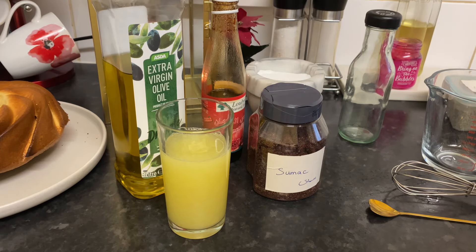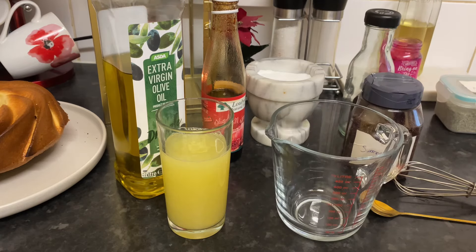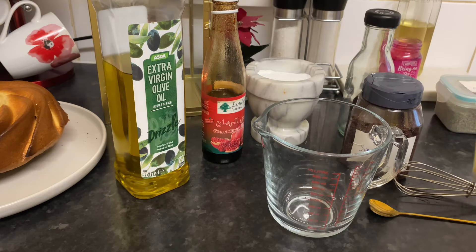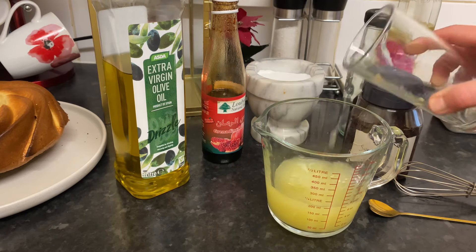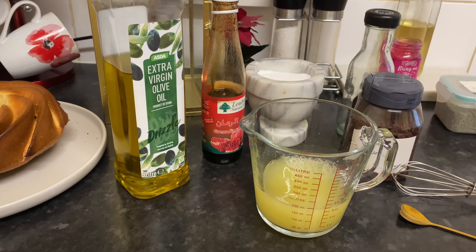Hi everyone, today from my kitchen I'm going to show you how to prepare the fattoush dressing, the sauce of the fattoush. It's super easy and I'm going to show you the Lebanese way. I have lemon juice here and I'm going to make a big amount to use in Ramadan.